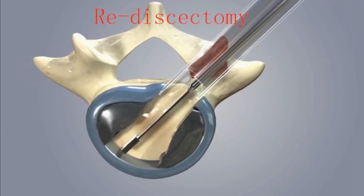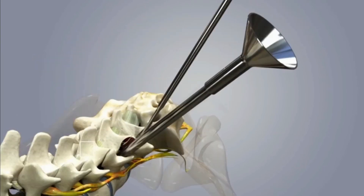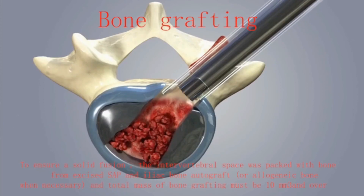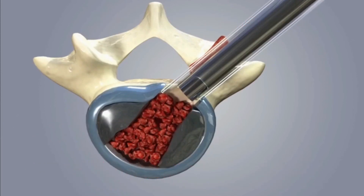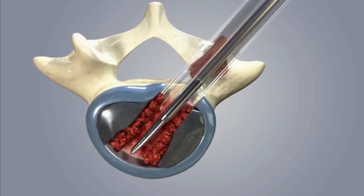After the end plates were adequately prepared, the endoscope was taken out and graft bone was implanted through the implantation tube. The total mass of bone grafting must be 5 cubic centimeters and over. An expandable cage was then inserted into the implantation tube.